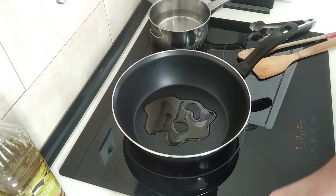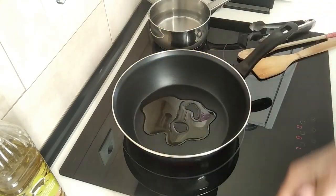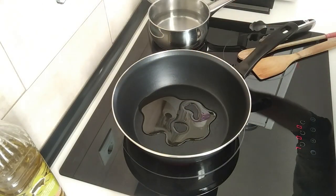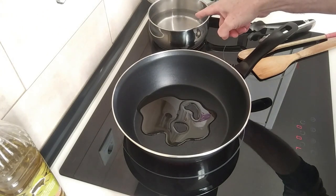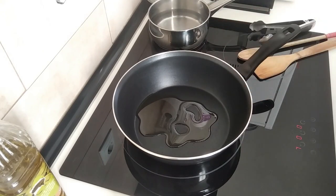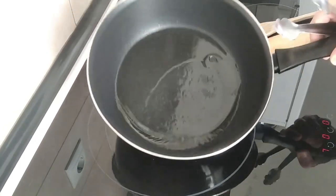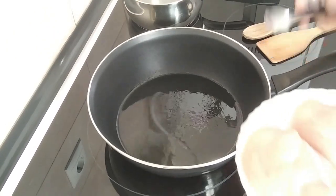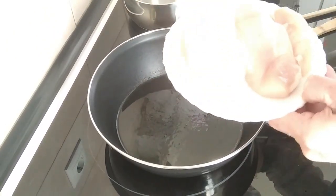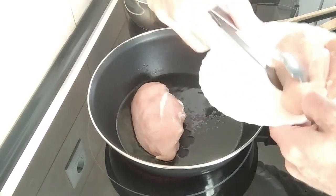Before adding the two boneless and skinless chicken breasts and my mushrooms — I've already sliced them up here. Today's dinner I'm going to be accompanying it with some plain rice. So once the oil is nice and hot I'm going to add the chicken breasts here.